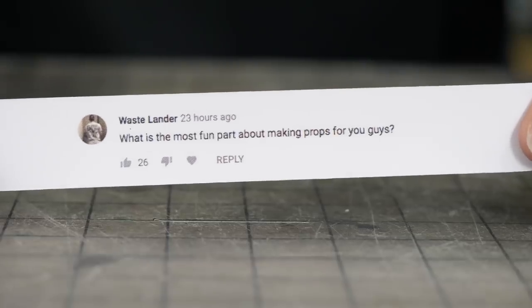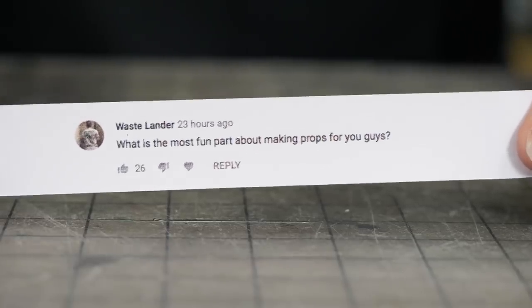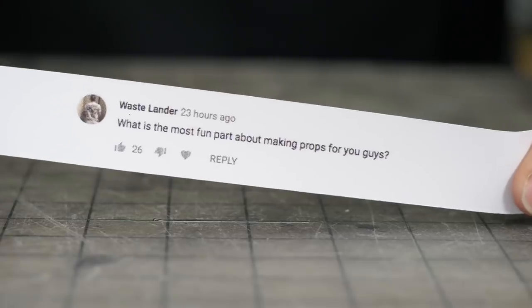Wastelander is curious about which part of the fabrication process is my favorite. I think my absolute favorite part about making props has to be talking about making props with other people who make props — and weathering. I like that part a lot too.